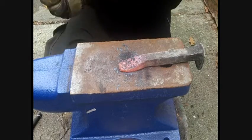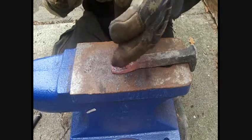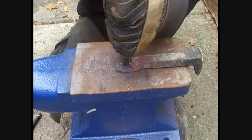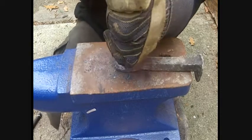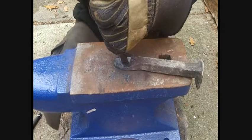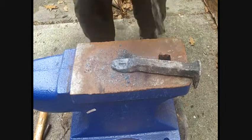Now we're going to use a chisel and a small hammer. This time we're going to start to cut through the middle and open up the middle of our bottle opener. It's important that the metal is very, very hot while you're doing this, otherwise it'll crack it. It's starting to get too cool already — put it back in there, heat it up again.